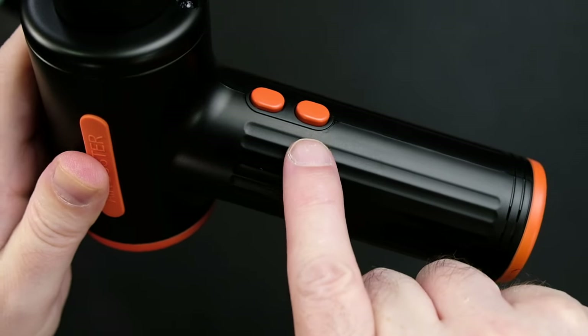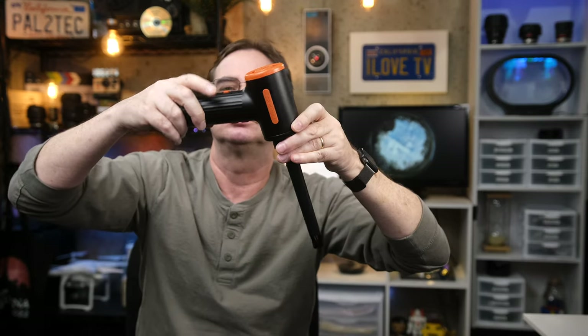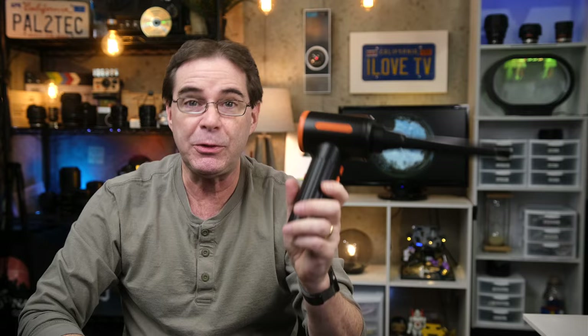It has a switch to change the speeds from low to medium to high. I'm gonna demo this right now, so if you are wearing headphones while you're watching this, this thing is kind of loud — you might wanna turn the volume down a little bit. And I'll make it run at the highest speed. That's pretty fast! Can you feel that? I have to say, this is a lot more powerful than I thought it would be.